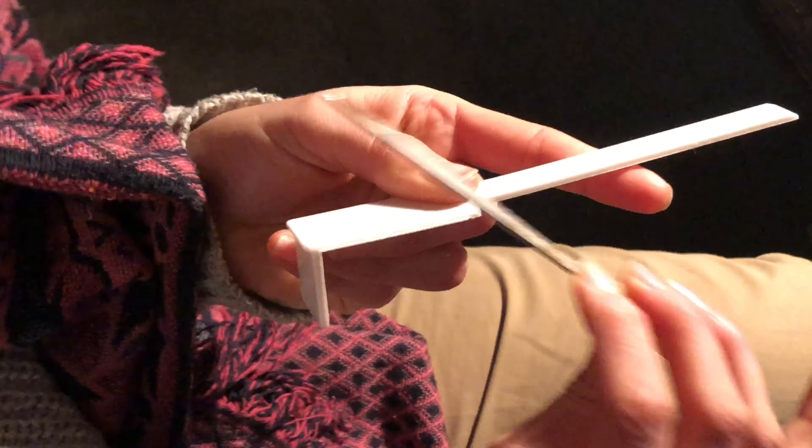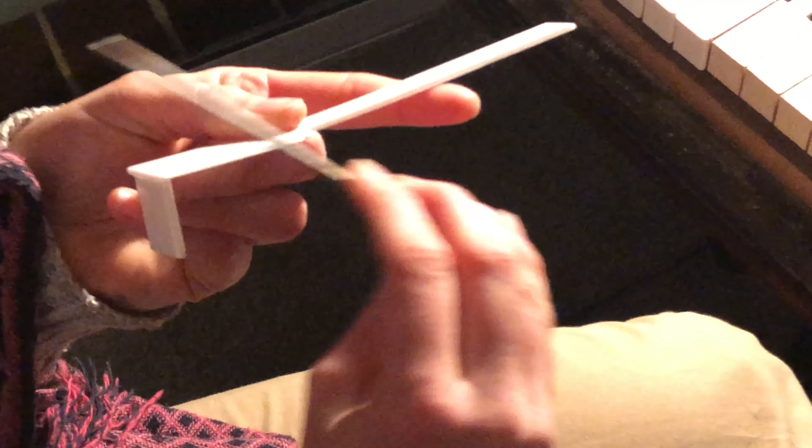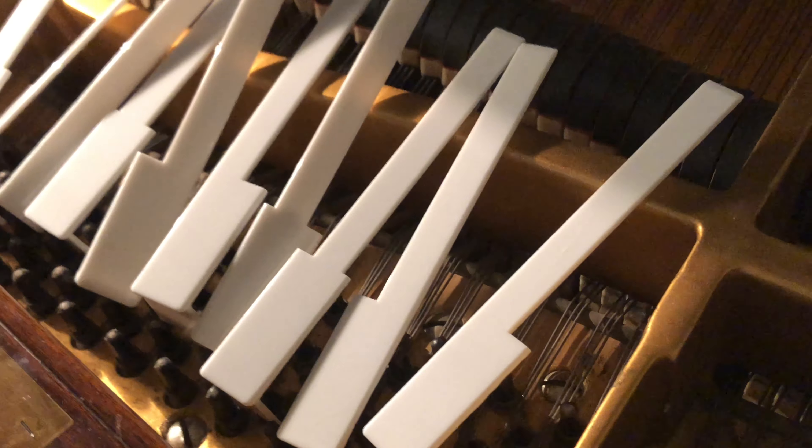Hey guys, do you have old keys on your piano or missing ivory tops? Well, that's no problem for the Piano Rescuers — we are here to replace your key tops and get your piano looking like new.